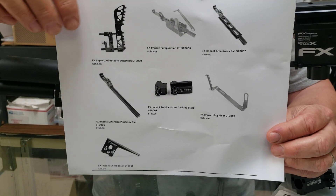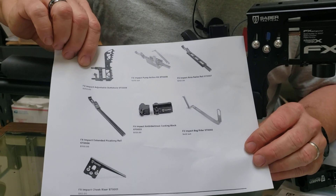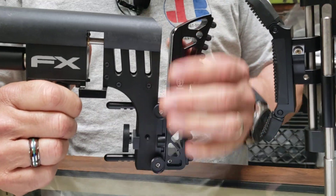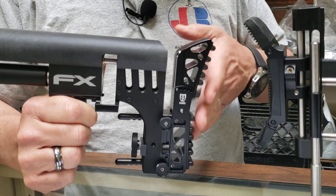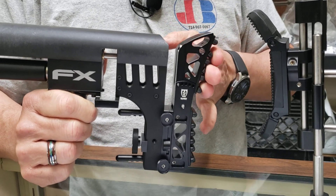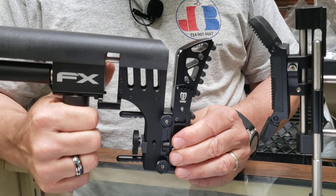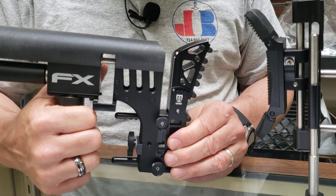The first thing we're going to look at is the FX Impact adjustable buttstock — that would be this piece right here. Very nice, adjustable up and down. You can bring this in and out to kind of cup your shoulder. This is the part that sets it apart from the rest — it's very rubbery feeling, soft rubber, very conforming. It's an excellent option for the FX Impact. I'm digging that one.